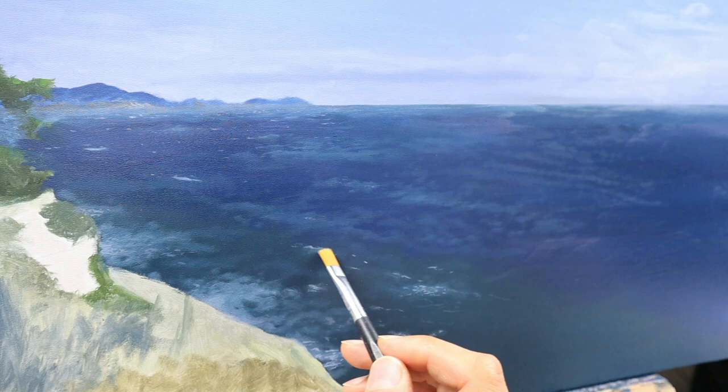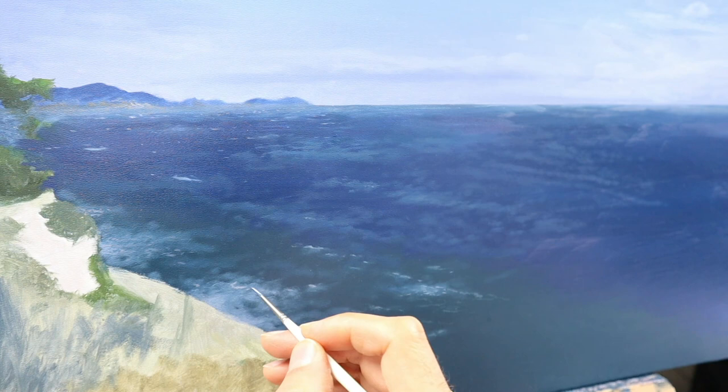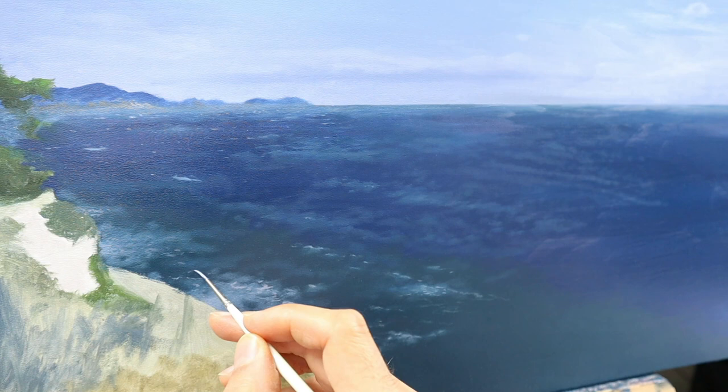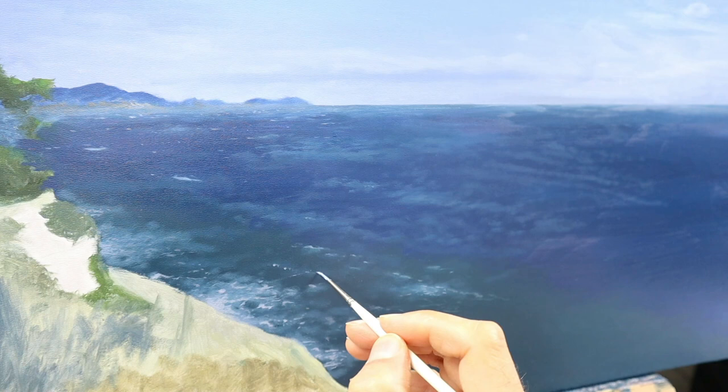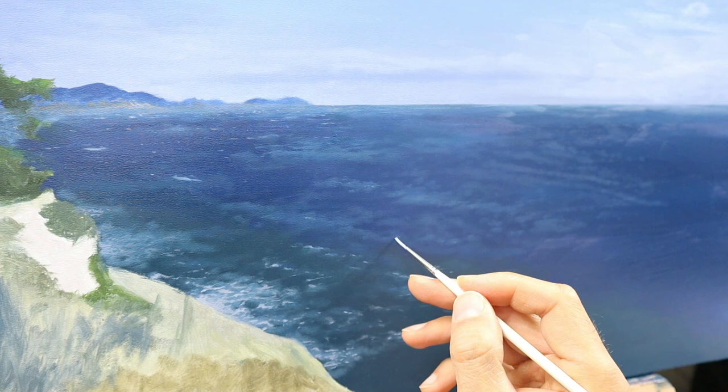And of course a bit of blending — dry brush blending more or less. Building up this whole white water thing, and also building up the waves breaking in the background.